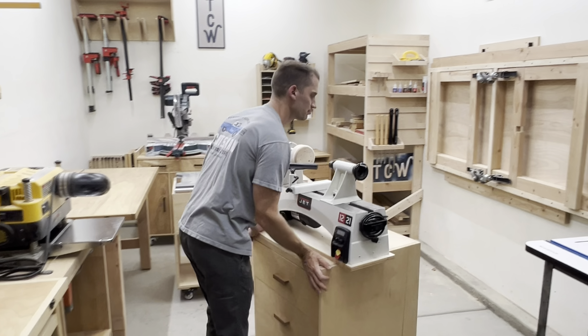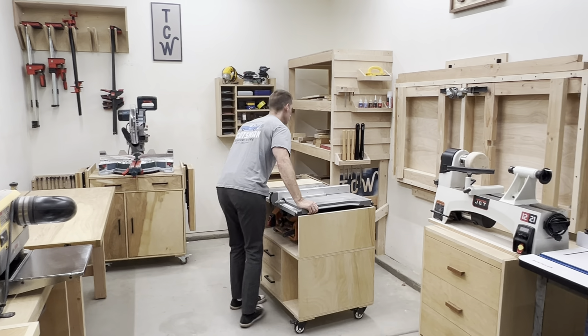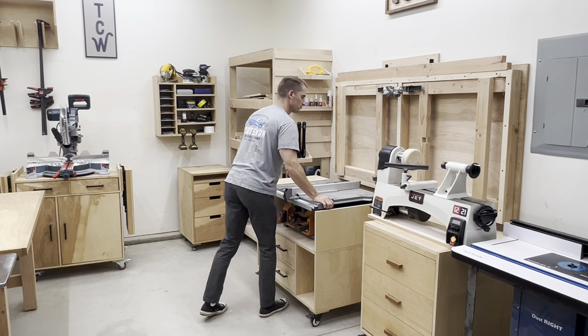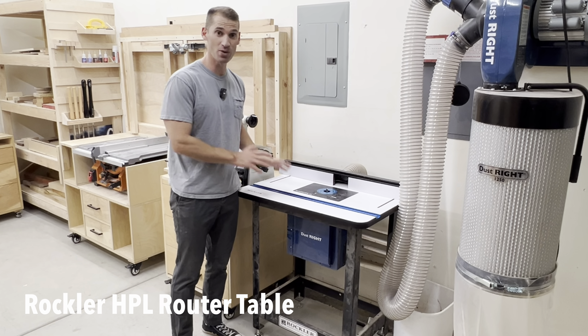I still need to address the empty wall space between the Ultimate Clamp Rack and the Bob's Burgers sign. I'm thinking about putting in some shelves that will be home to what I turn on my lathe, but I'm still open to ideas.